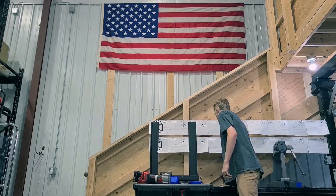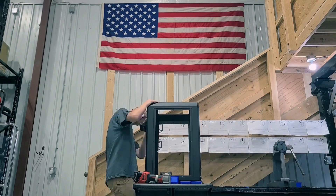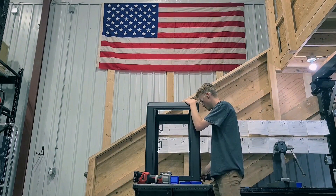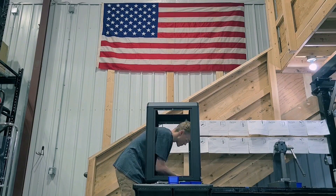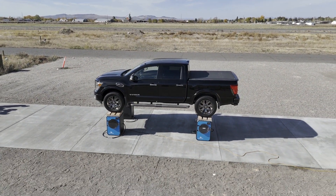After we get the foam all done we need to build the frame. These frames are modular, which makes it really nice in case one of the panels gets damaged in shipping — we can just ship out that one panel by itself. The frames are also strong enough to park a truck on top of, which is a huge bonus.